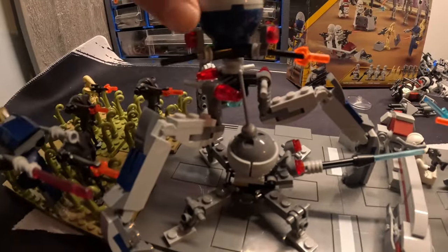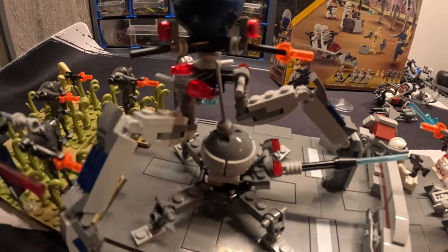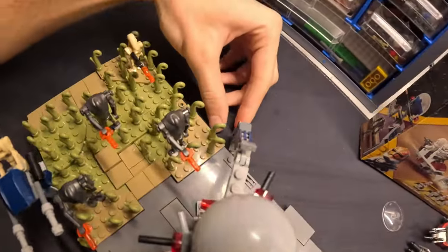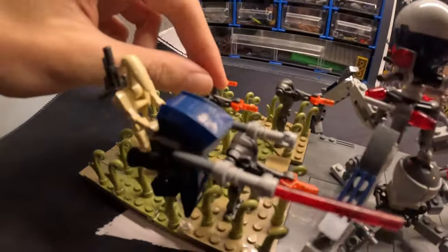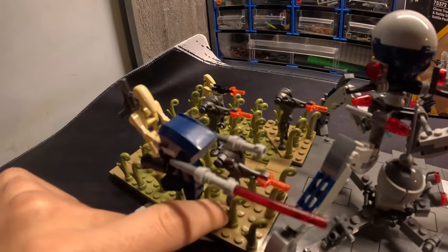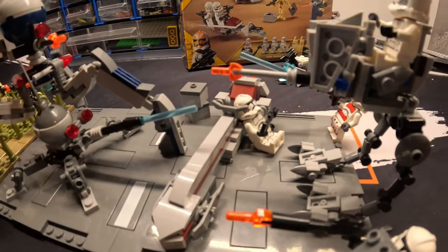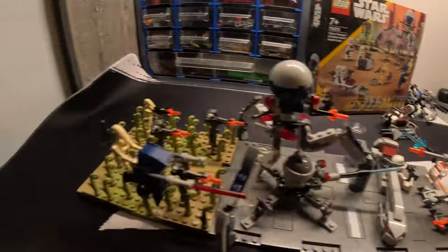This tri-droid — three-legged droid, whatever, I can't pronounce the name — is just like a long thing. It's so big it just gets out of the base plate. I really loved working with the super battle droids; they're really cool. I managed to make every single unit except for that one clone trooper firing. So I'm just going to walk you guys through the MOC, starting from the clones and going to the droids.